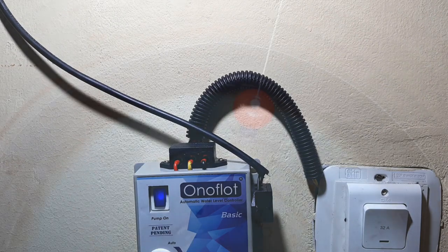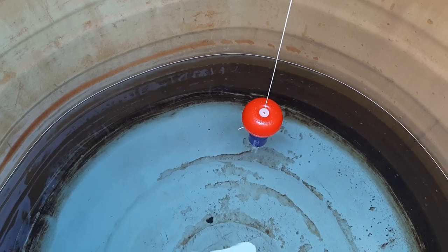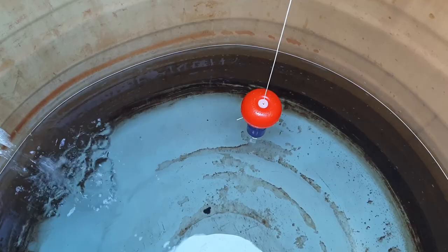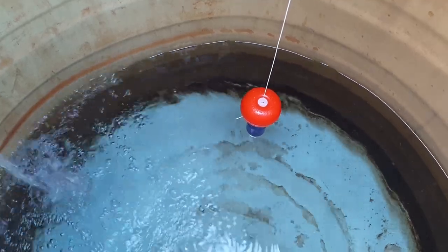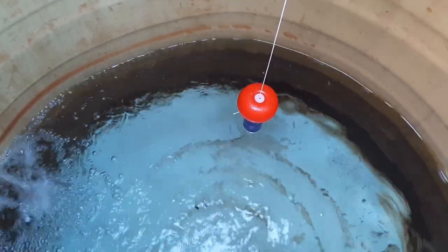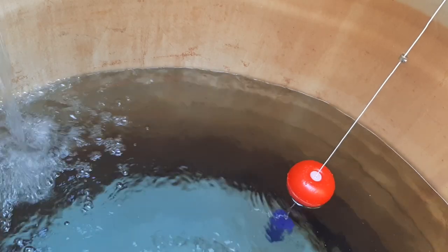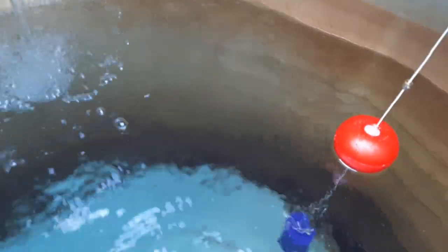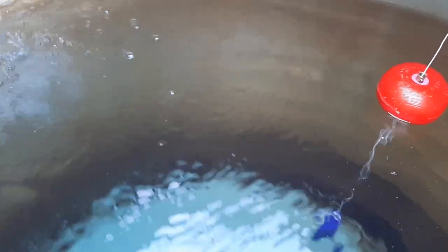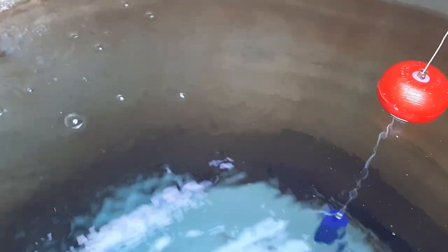We will now look at the working of the float switch. The bottom of the dead weight marks the minimum water level — the level at which the motor starts. As we can see, the water level has reached the bottom and the motor is turning on, and water is being poured into the water tank. As the water level rises, the float ball and bush go up along with the water level along the string. As it reaches the stopper nut fixed at the maximum limit, the float ball lifts the dead weight and turns off the pump.